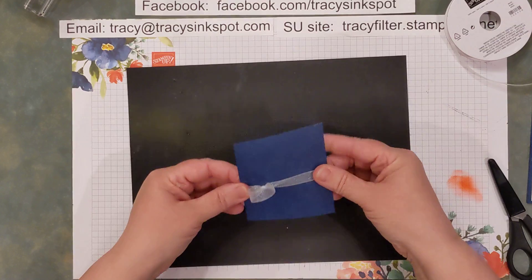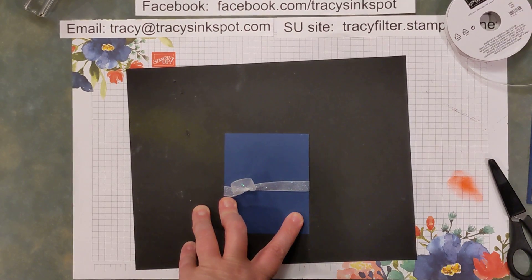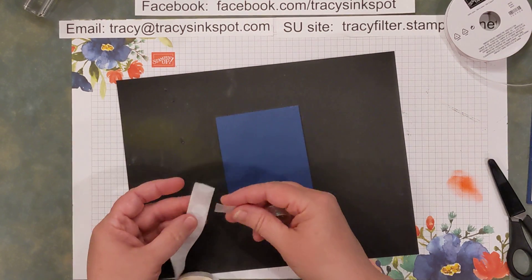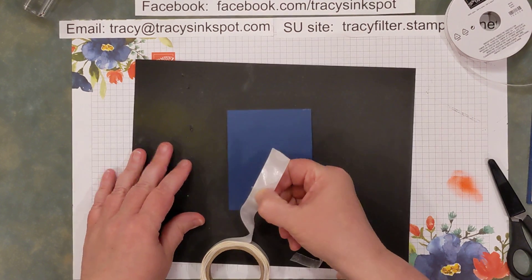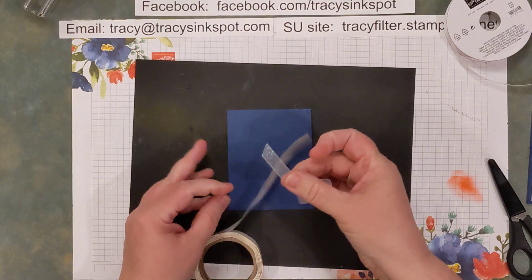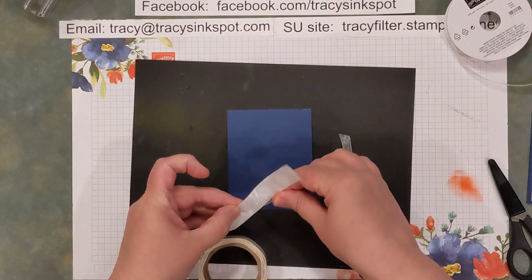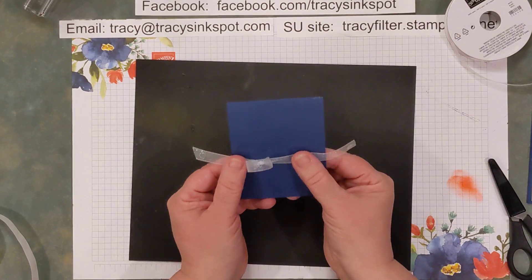To get it to stick, grab a couple of trusty glue dots and put a couple on each end of your ribbon. I like to take my item to the dot itself, make sure I've got a good hold, and then pull it off — that way the dot is for sure going to stick to the item itself rather than your fingers. One on each end.